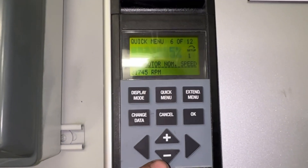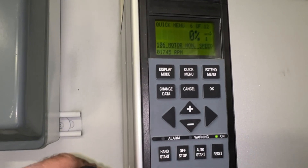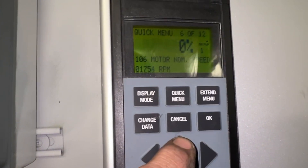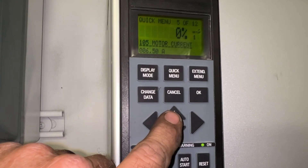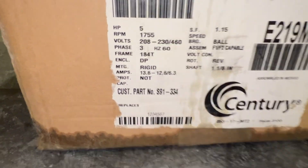We're going to change that data a little — 1755. Current: 6.5. We were very close — 6.3.